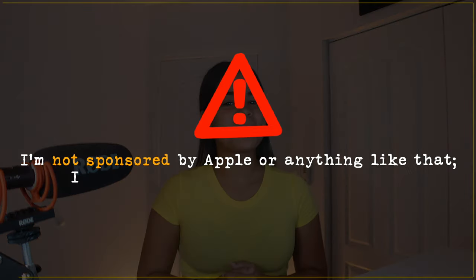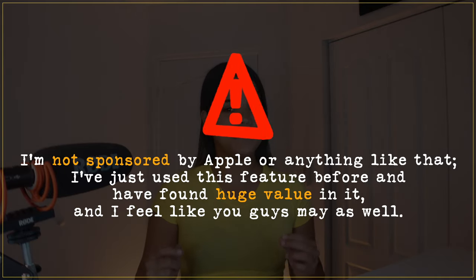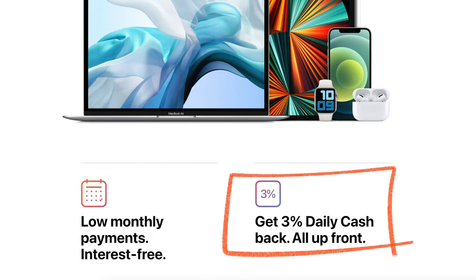By the way I'm not sponsored by Apple or anything like that. I've just used this feature before and have found huge value in it and I feel like you guys may as well. Apple Card monthly installments is an Apple Card feature that lets you finance Apple products — in other words, pay for them little by little without paying interest. On top of no interest you'll also get 3% cash back up front for your Apple purchases, so it'll be as if you got a nice discount as well.